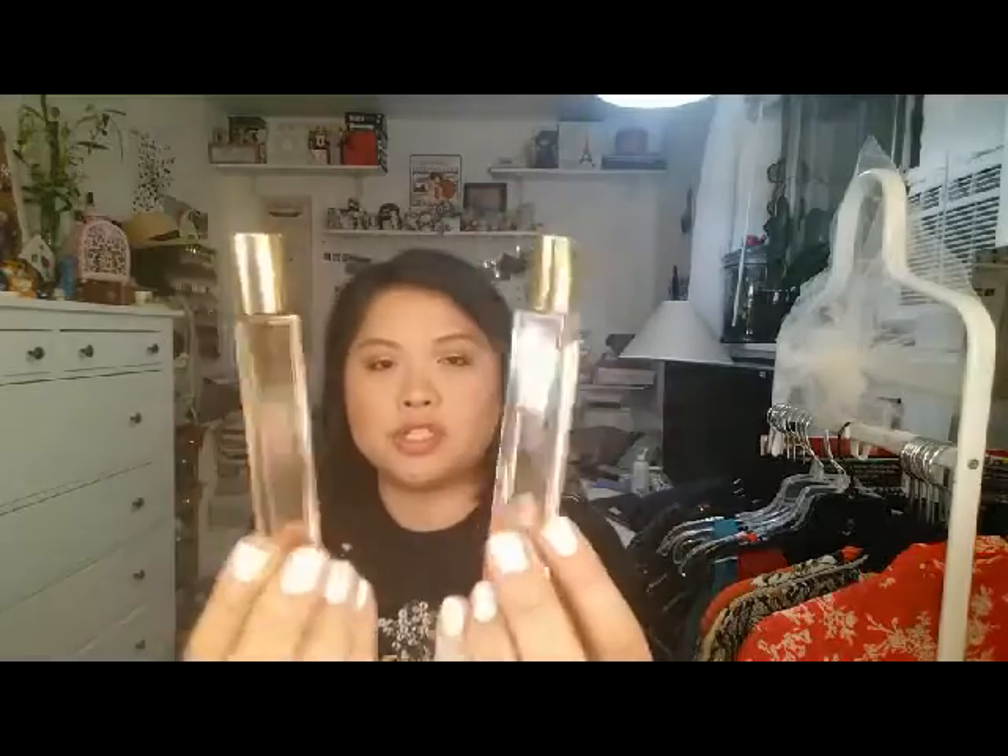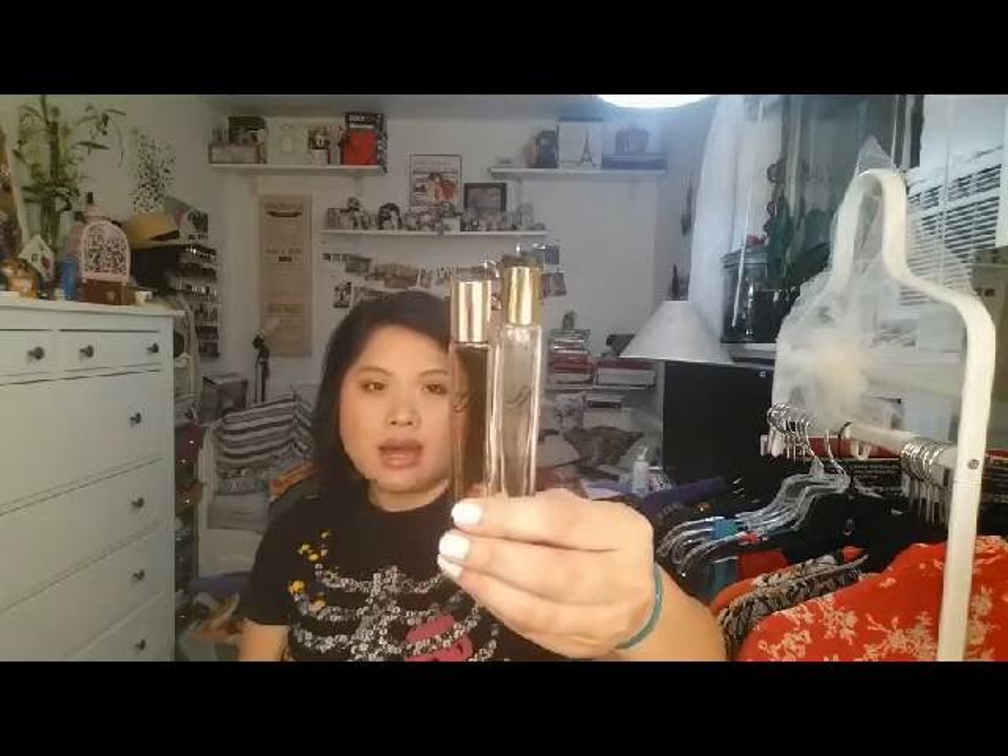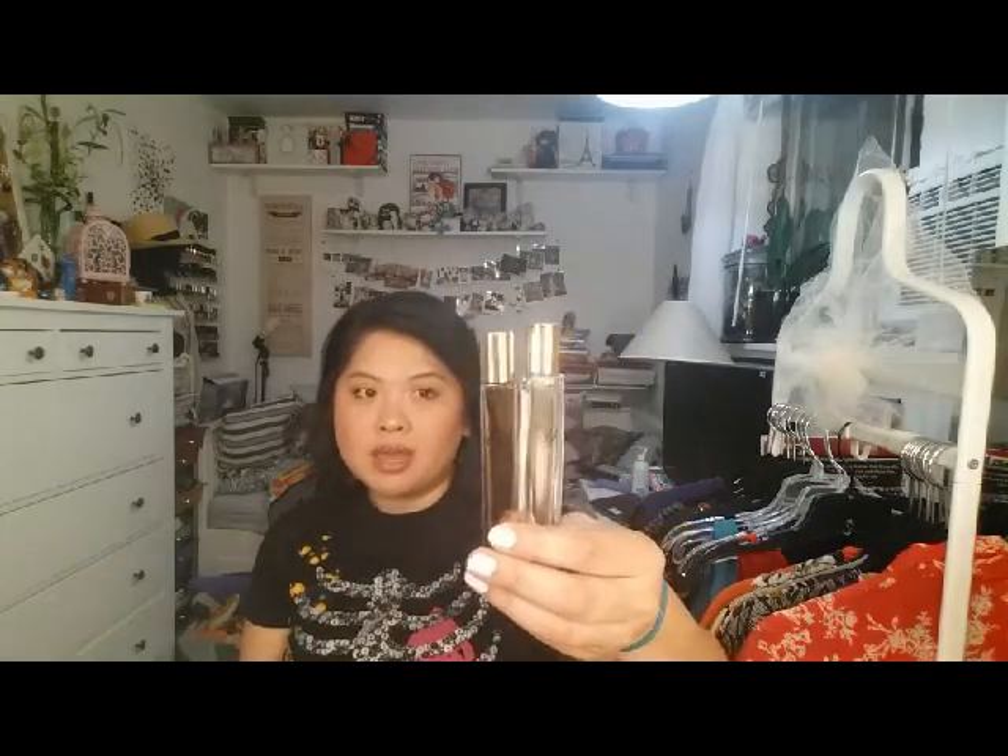Next are two rollerballs from J.Crew. This is the Arquise for J.Crew number 31 and number 57. I got these because I wanted a new scent — I've been using the same scents for fall and winter for the past several years and I didn't want to get the full size. I feel like rollerballs are a great way to get scents you like without being bound to them. These are perfect for fall and winter — they're musky, but not too much, since I can't stand really musky scents. I really like these.